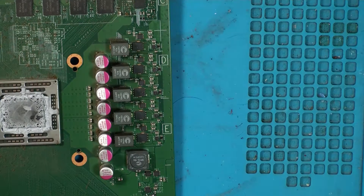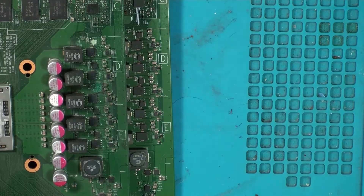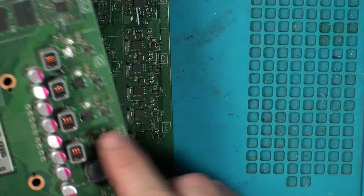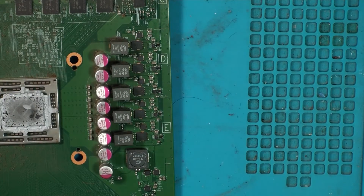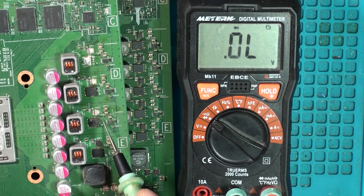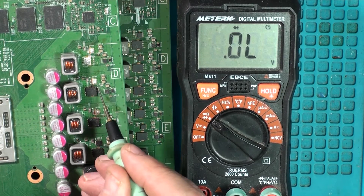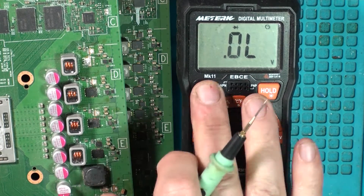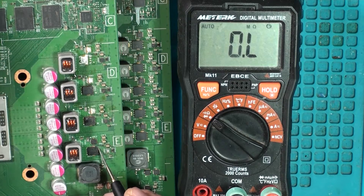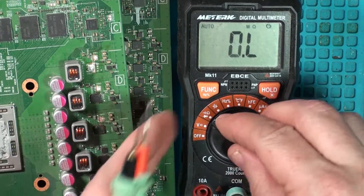Let's get one of the donor boards out and see if we can find a replacement. I've found one board but these mosfets are slightly smaller — not sure if that's okay. Board number two has the big ones on them. Quick test of these ones — it's not reading anything, maybe because this board is dead or I've got other components off. I think they're reading all right.